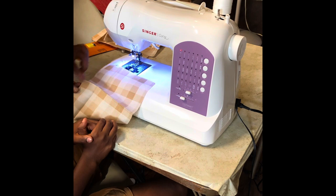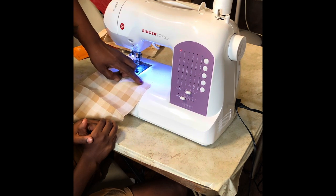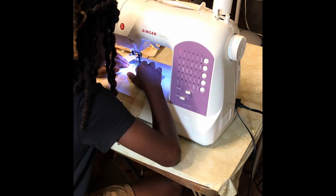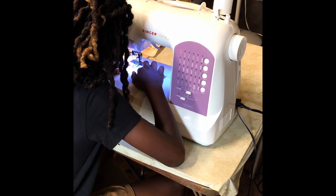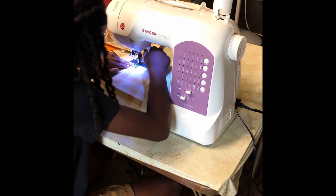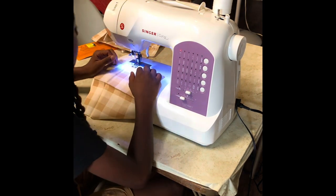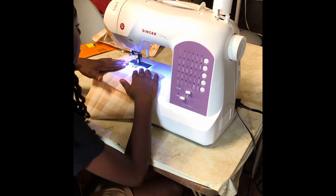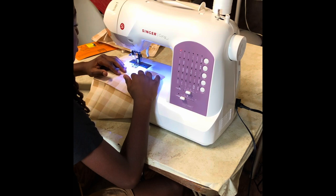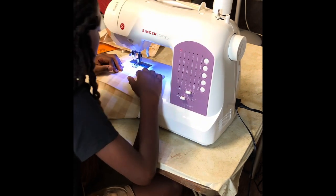We're not going to do this one, we're going to start on this one. You're going to start on this side, move to this side, then do this side and this side. Ashton is going to line up his fabric on the sewing machine with his needle. What is the next thing you do when you find your place on the machine? Press your foot down. And then the next thing is you put your hand on the fabric so it doesn't move when you're sewing.